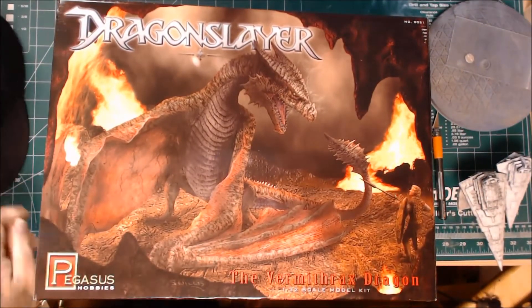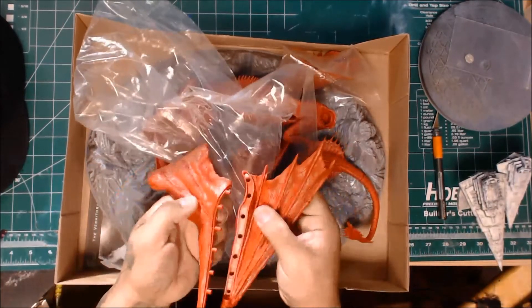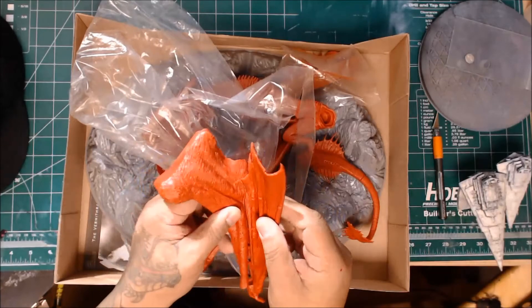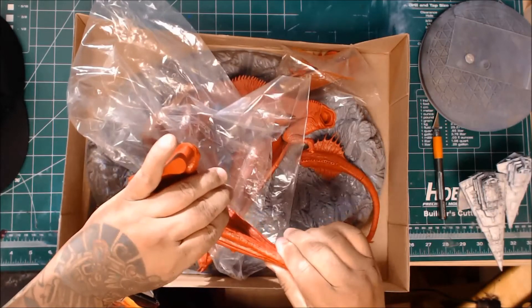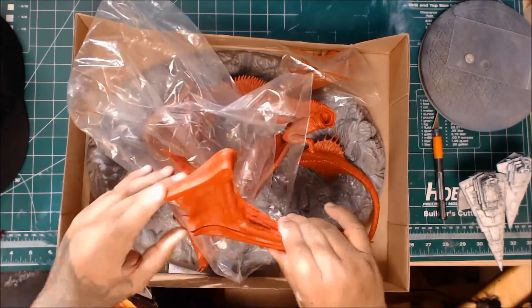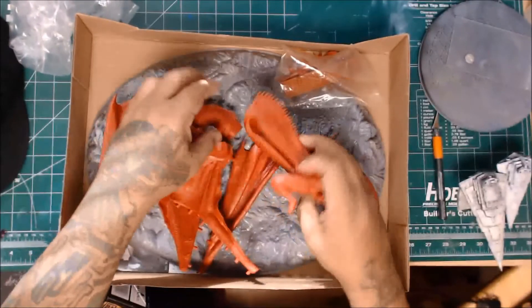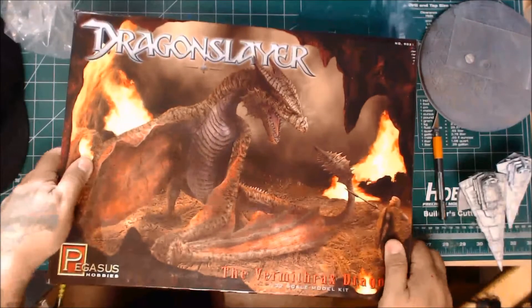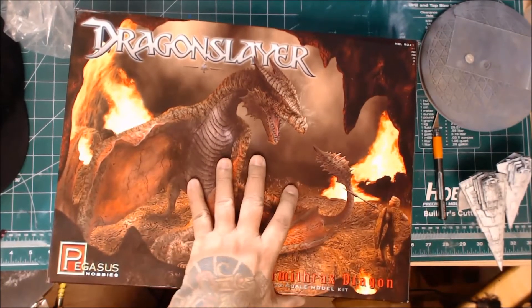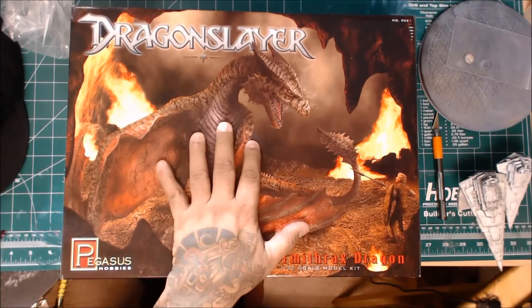So there you have it folks — just a quick and dirty review. It's a nice kit. Real heavy, thick plastic, goes together well. What I like is you've got these little plugs that fit perfectly in there. I don't think the seams are going to be that hard to fill once you get it glued down. I'm going to use Perfect Plastic as I said. You can find this on Amazon — with Amazon Prime I paid $53.79 for it, so it's under $54 with shipping. Not a bad price for what you get.